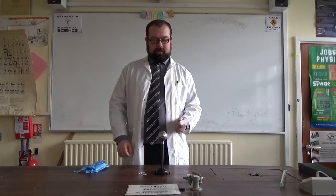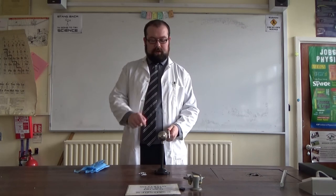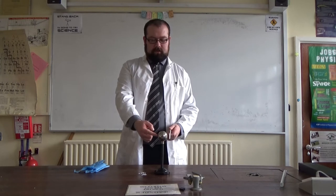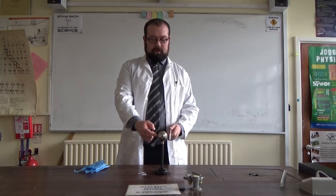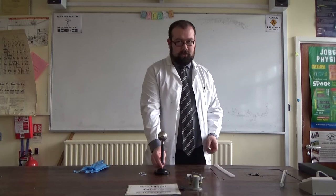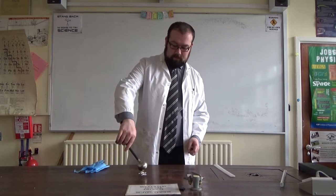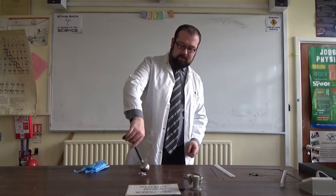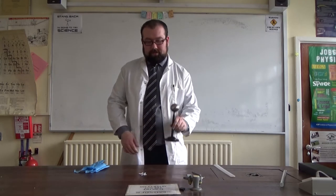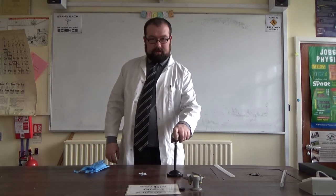The idea is, if I bring this rod close to here, then that messes with the electrons in this sphere. And I then touch it — the sphere can then take electrons from me or give me electrons, depending on what way the rod is. Remove my finger, remove the rod, and hopefully this should now be charged. And if I wave it over the paper, you can definitely see there's something going on there. It's a bit less of an effect than just the charged rod itself, but there's definitely some kind of charge in this sphere.